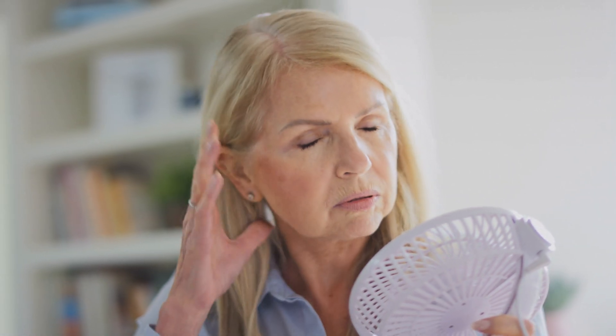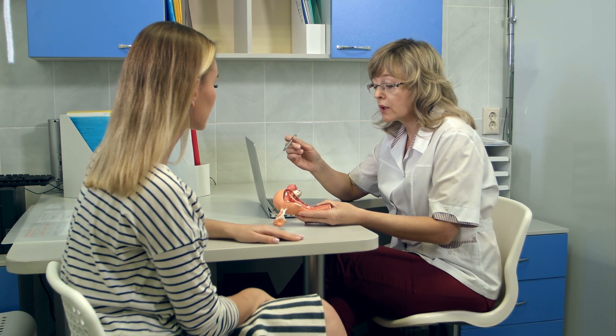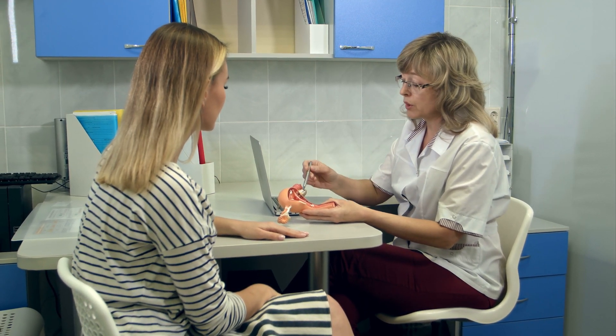Our hips go through about a million cycles of use a year, so it's really important to look after them. Keep your weight under control, have a good diet with plenty of protein, and take regular weight-bearing exercise — walking is as good as anything. Think about taking some vitamin D supplements, particularly at this time of year. If you're a woman, the risk of osteoporosis increases after the menopause, so consider talking to your GP about taking HRT.